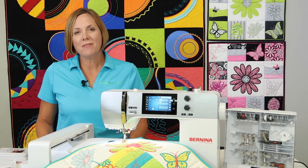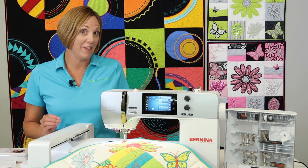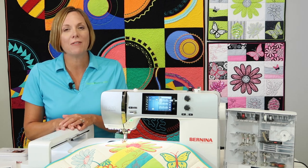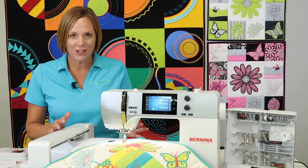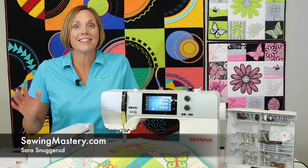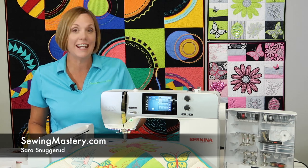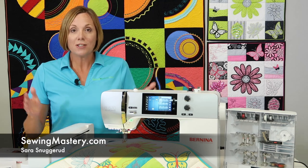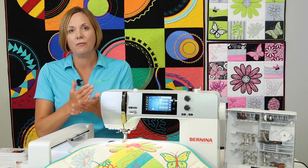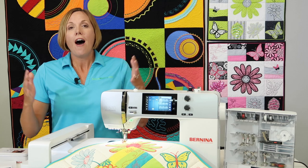If you own a Bernina 570 Quilters Edition, or you're thinking of buying one of these models, I have 10 of my most favorite features I'm going to share with you about this machine. I'm Sarah from SewingMastery.com, and I just finished filming over 118 videos on this machine, so I get to spend some serious time working through every feature, filming something on every page of the manual.